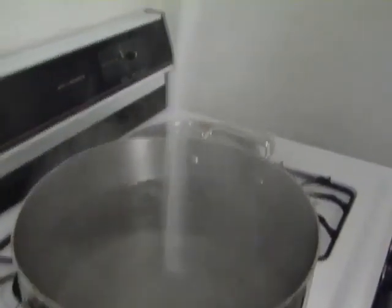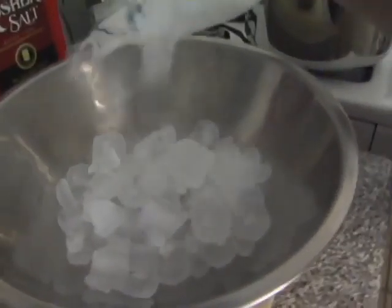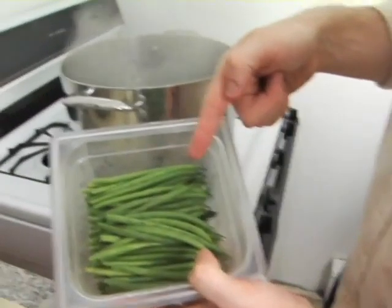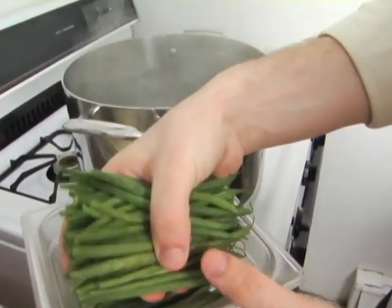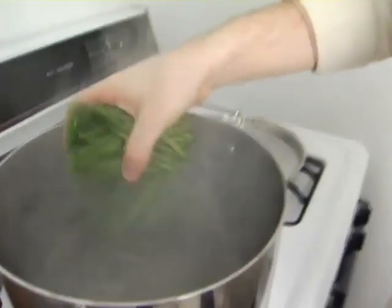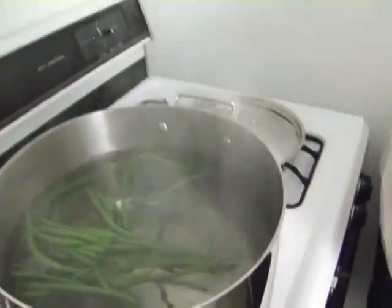First, add your salt and make sure you have an ice bath ready. Once everything is ready, drop your veg into the boil — but not too much at once, or the water will stop boiling and your veg won't be quite so green.